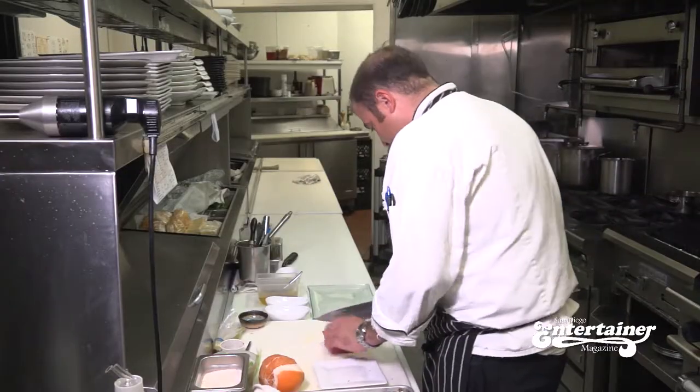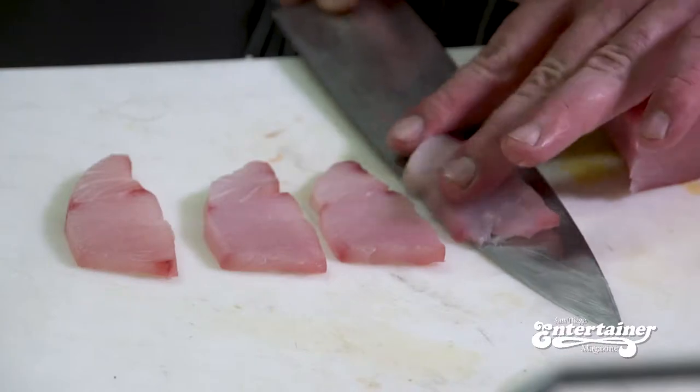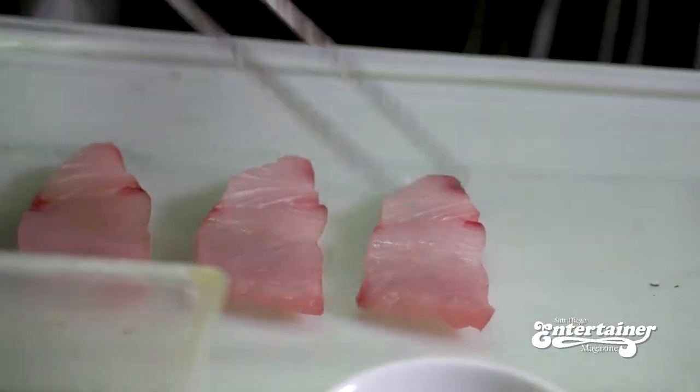We start with nice fresh yellowtail off the boat and we're just going to give those nice thin slices. We're going to do five pieces today. The key is to have very fresh fish. We're going to place the five slices right onto our plate.